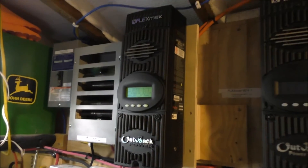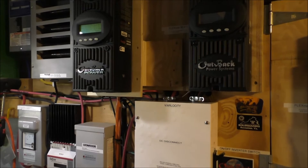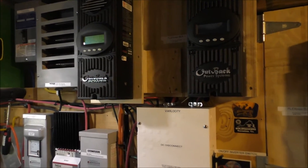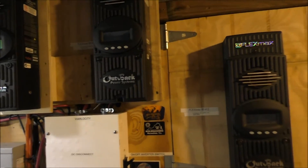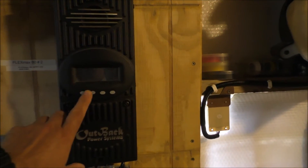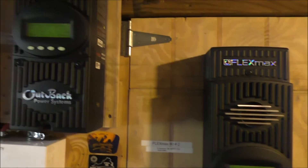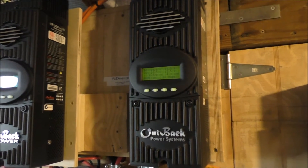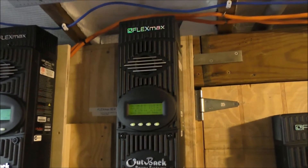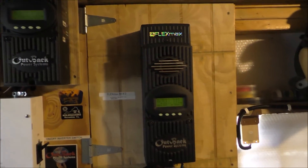That's where we're at right now. I like the Flex Max and the Midnight Classic — I love it. Good charge controller. But I want everything to read on my Mate 3 plus my Optics RE. I've never had an issue at all with these charge controllers. Between Midnight Classic, Outback, Morningstar — they're all good charge controllers. The Magnums are good charge controllers too. But hey, it works. Good stuff.